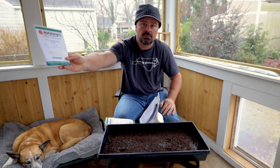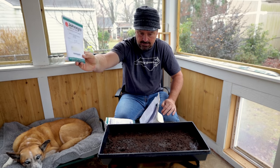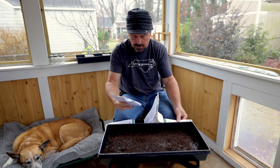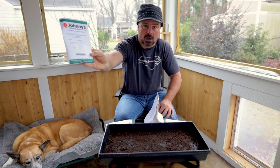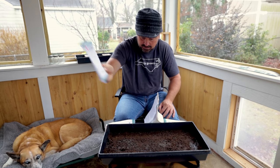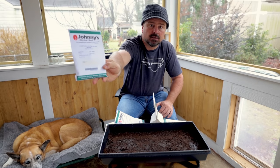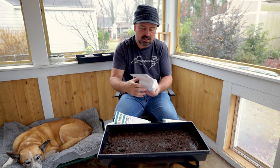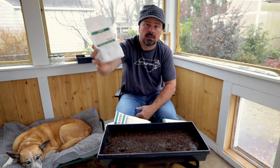I've got some arugula — arugula can be a little more spicy. I do like arugula. I've got some Russian red kale, which of course is a brassica, and it's fantastic as a microgreen. And then there's some collards right here, another brassica. And then I've got some alfalfa right here as well. Alfalfa makes a great microgreen as well.